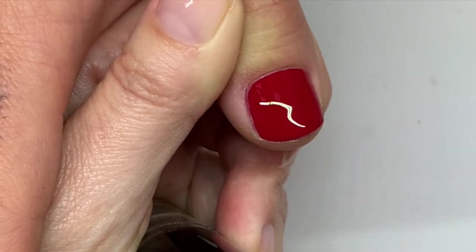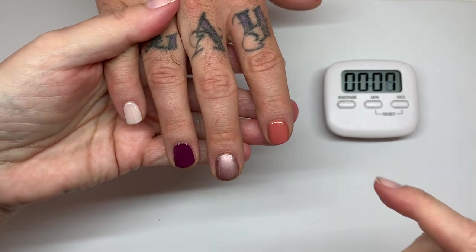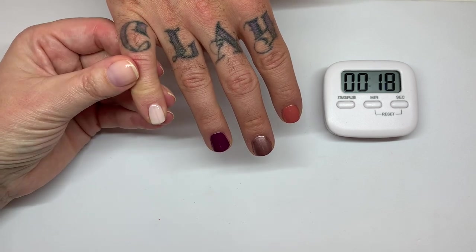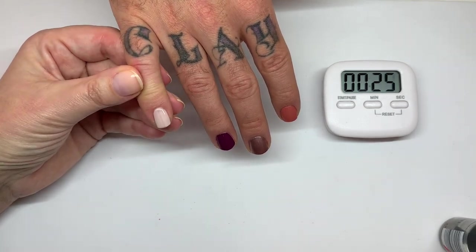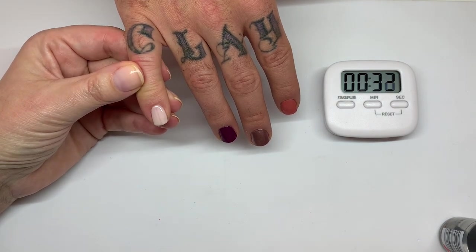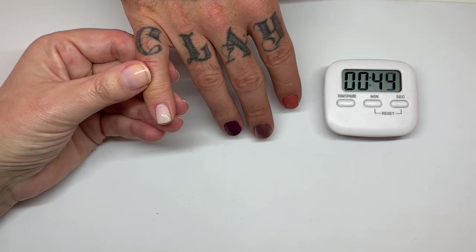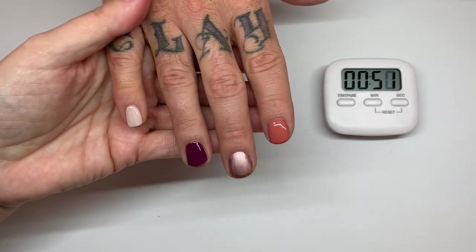We'll give it five minutes before checking. A little top coat transferred, but this French Look color is really nice — a very soft white. I wish it were a little less beige because I have a fear of it looking like smoker's nails. Once you think that, you can't unsee it — sorry if I've ruined it for anyone! We'll give them five minutes to dry.